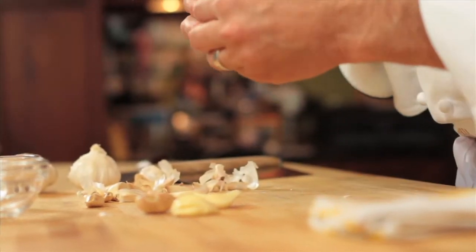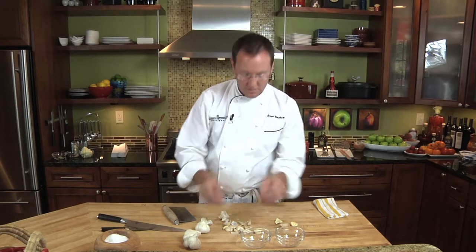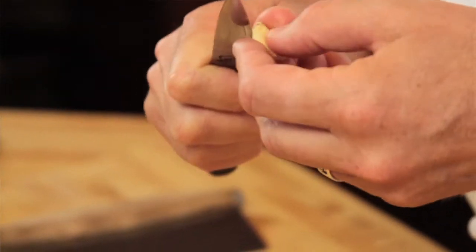We'll use our paring knife to take away the little bulb at the end of the garlic. And if you see any blemishes or any green spots in the garlic, you'd want to remove those as well.